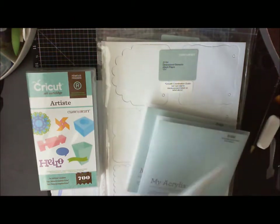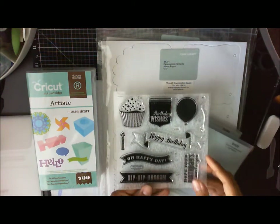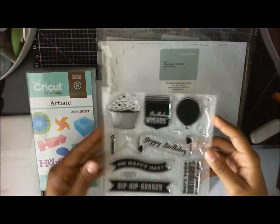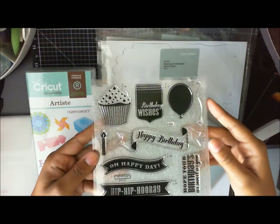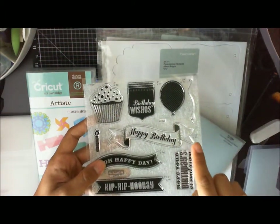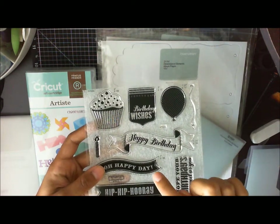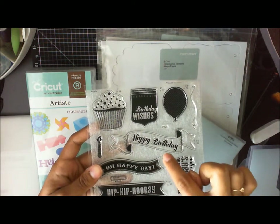These are really cute birthday stamp sets, and you're going to see here — for example, this one that says 'Oh Happy Day' says one inch, so you're going to cut your image from the Artiste cartridge at one inch.